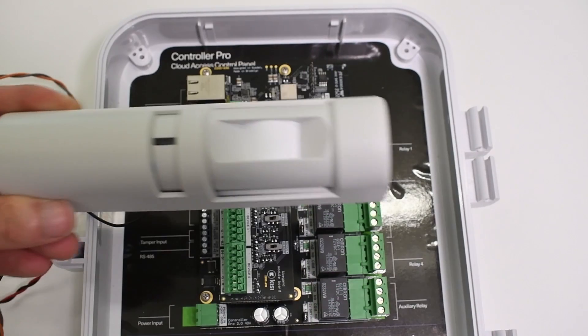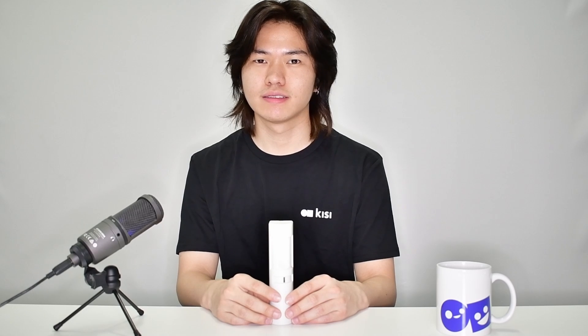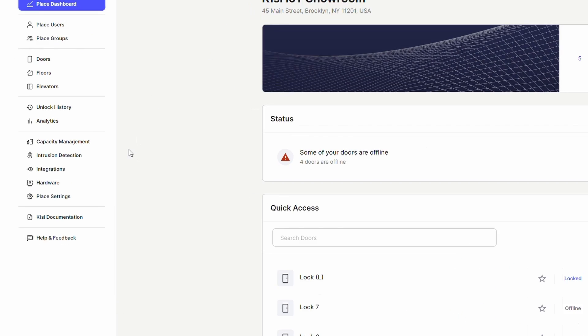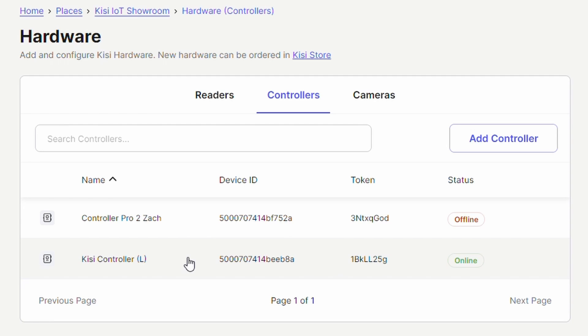After plugging the Kisi Controller to power, you can now set up your door motion sensors on the Kisi web dashboard. Go to web.kisi.io. Click on Places and select your place. Click on Hardware, then Controllers, and select the controller connected to the door motion sensor.